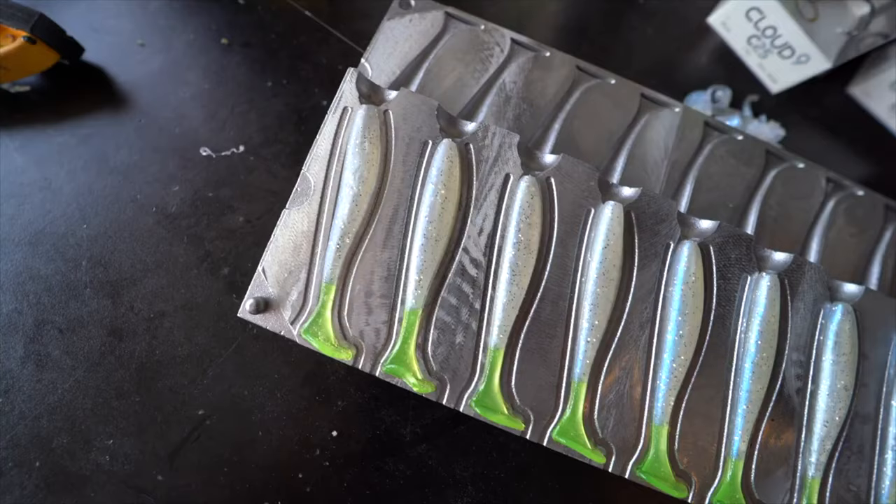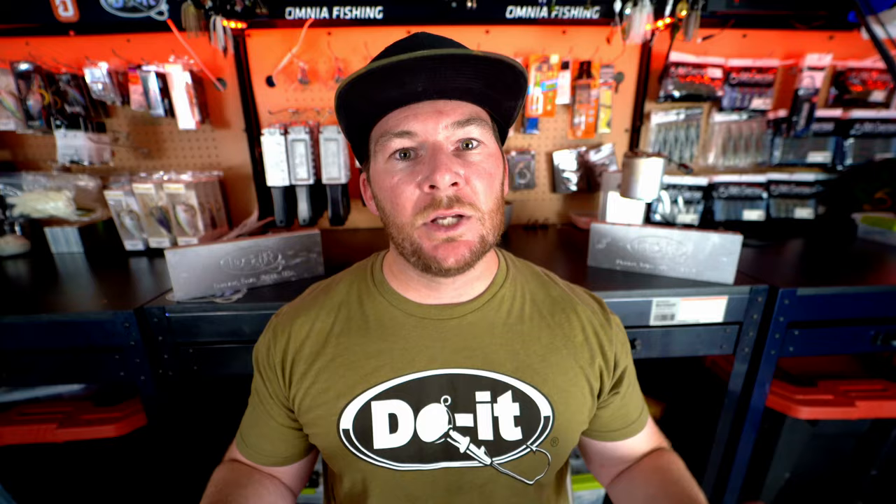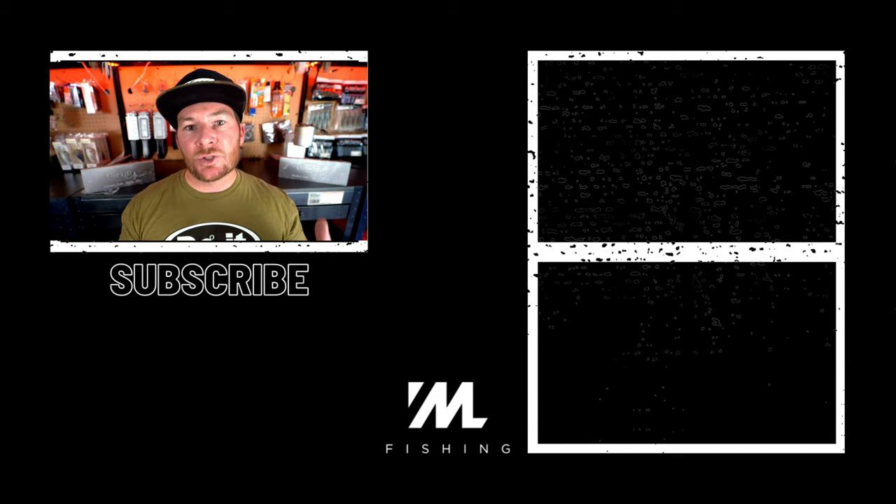The Essential Series lineup is not just entry level — it's a great place for somebody new to soft plastic bait making to start, but even people who have been making baits for a long time can find a lot of benefit from those molds. At the end of the day you're going to make great baits with both the CNC mold and the Essential Series mold. If you see an Essential Series mold and you're hesitant because it's cast aluminum, go for it — use the tips from this video and you won't be disappointed.